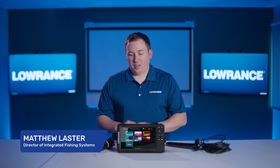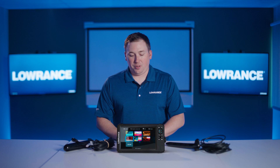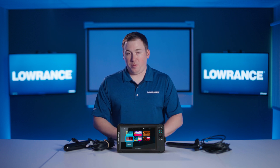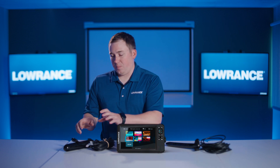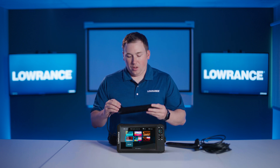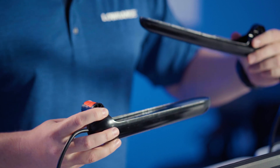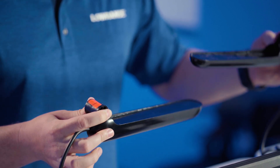Hi everyone, Matthew from Lowrance. I want to talk about the sonar technology in the Eagle family of products and some of the changes we made from the previous generation. If you look at a triple shot specifically, this one really shows the difference. You can tell this is a little bit of a different transducer design than our existing Hook Reveal triple shot transducers.